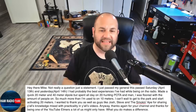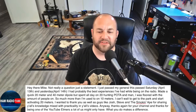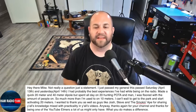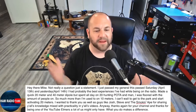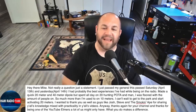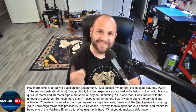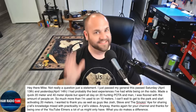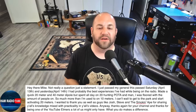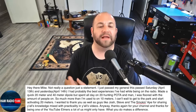This first one is just a great letter. He says: 'Hi there, Mike. Not really a question, just a statement. I passed my General this past Saturday, April 13th, and yesterday, April 14th, I had probably the best experience I've had while being on the radio. Made a quick 20-meter and 40-meter dipole, but spent all day on 20 hunting POTA — and man, I was floored with the amount of people on. So much more than I'm used to on 10 meters. I can't wait to get to the park and start activating 20 meters. I wanted to thank you, as well as guys like Josh, Steve, and the Smokin' Ape for sharing your knowledge mixed with practicality in your videos.'